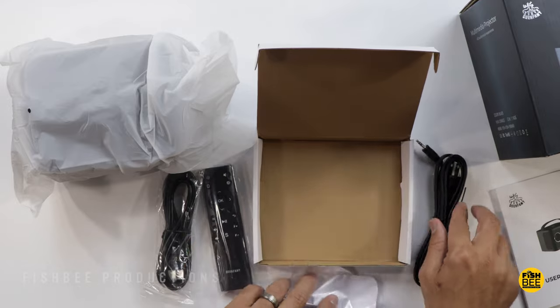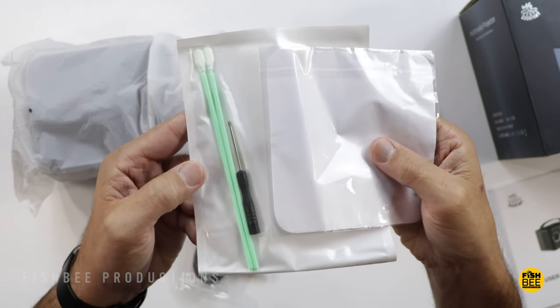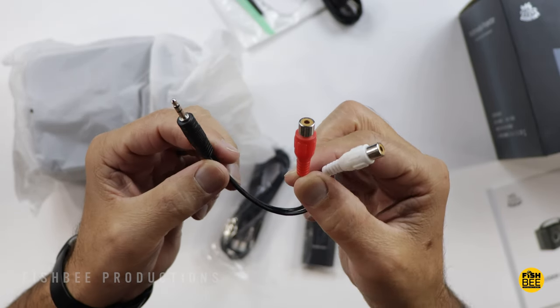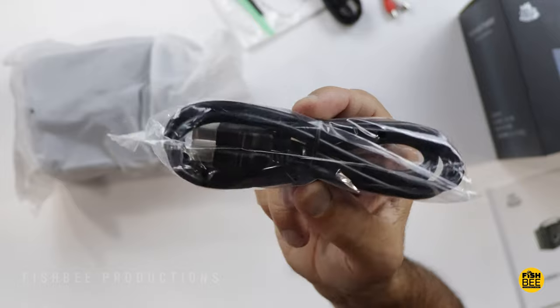Pretty easy to take with you. It also comes with cleaning supplies and a small screwdriver, a pretty typical power cable, an audio adapter, and an HDMI cable.